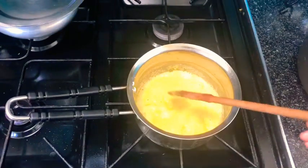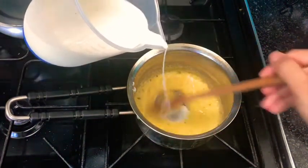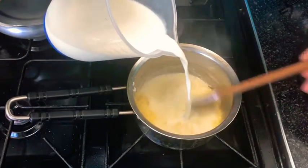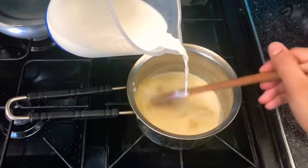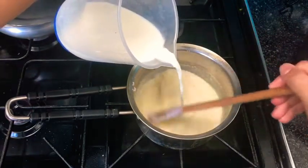Continuously stir and then gradually add in your milk little by little. In the beginning it will be quite lumpy, but as the sauce heats up the lumps should dissolve and it should become thick and creamy.